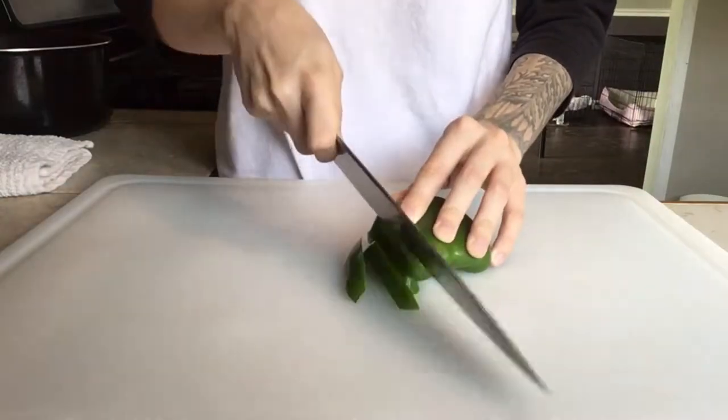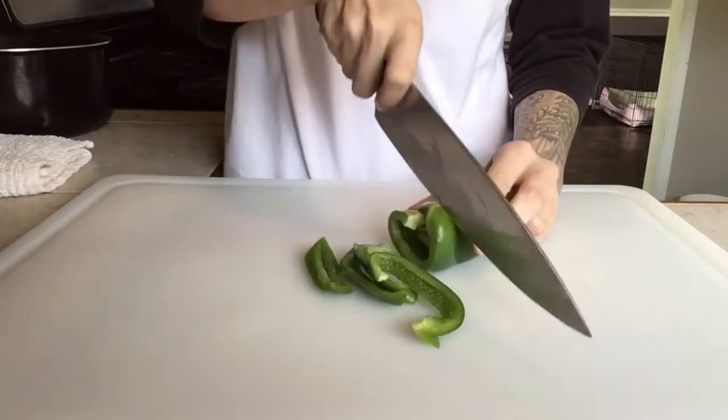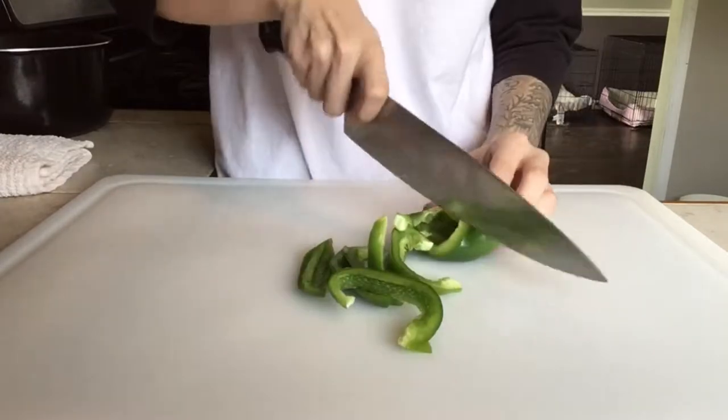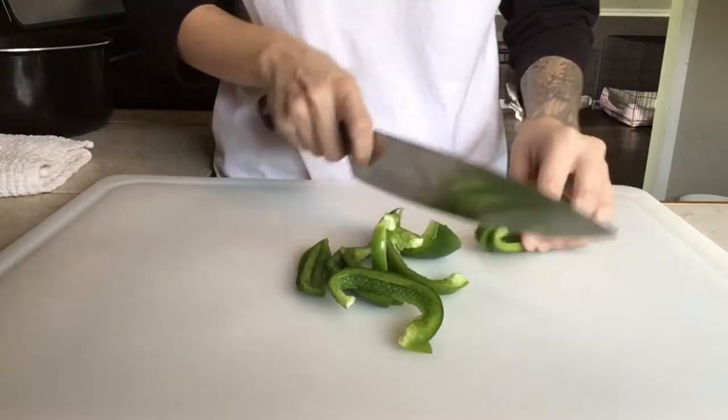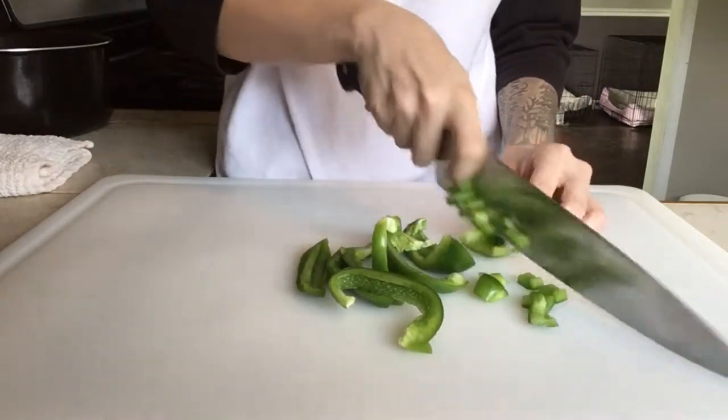Now I'm going to take my pepper and cut it into little strips. I found cutting it while it's on its back was a little bit easier to cut through the skin, and then we're just gonna take them and dice them up into little cubes.